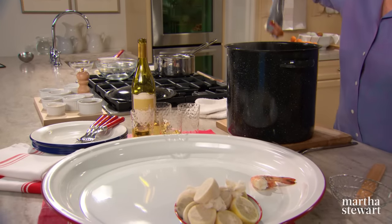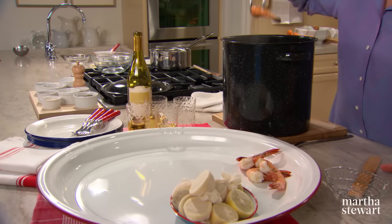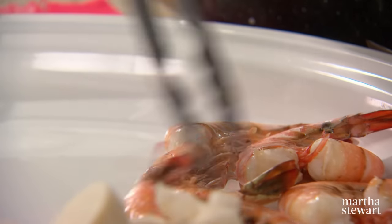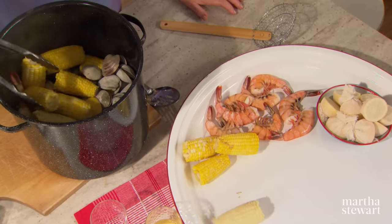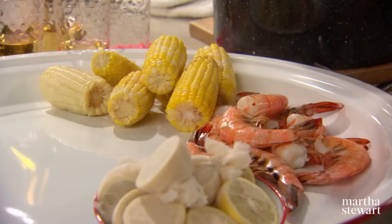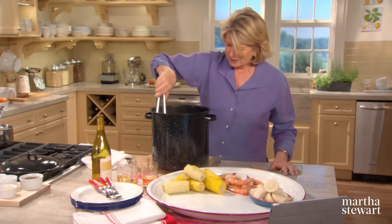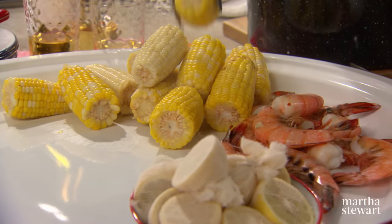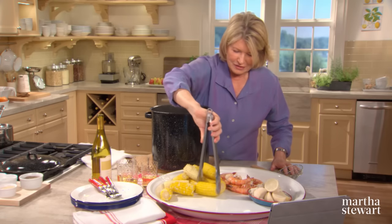Let the fun begin — the eating! Remove all the shrimp and place them on your tray. I love using this big enamel tray — it's so perfect for clam bakes or lobster roasts. And the corn. This can be done right on a terrace, on a patio, in a backyard. You don't have to be on the beach for such a fantastic treat.